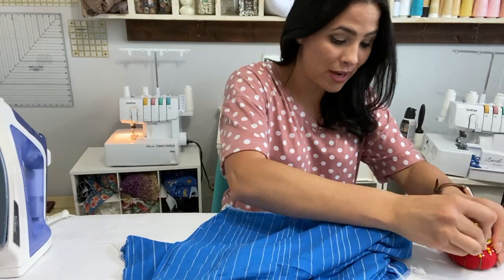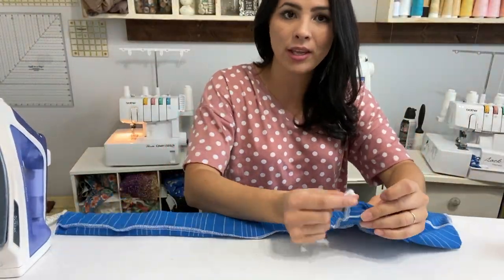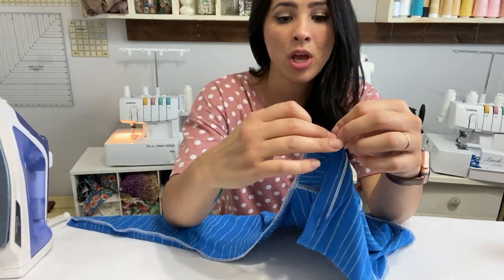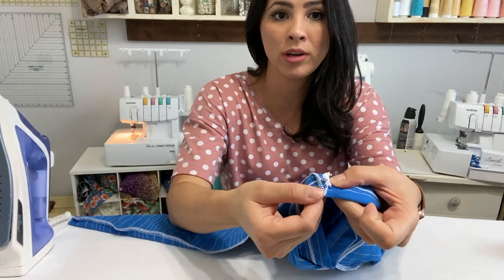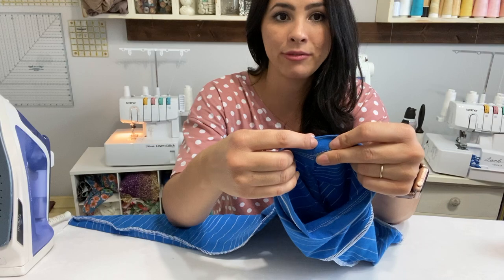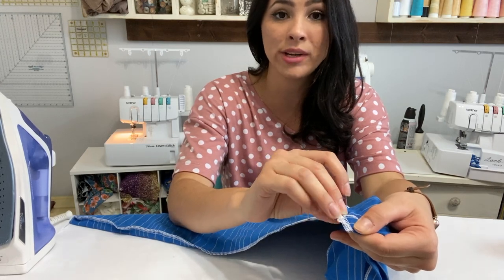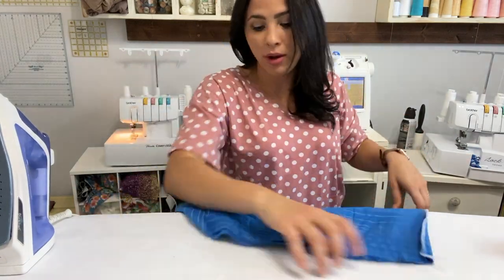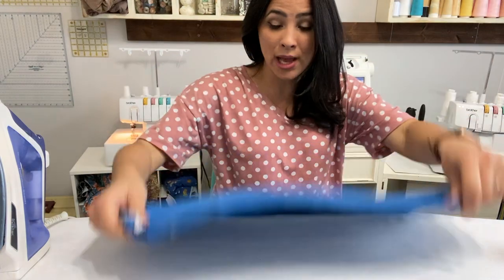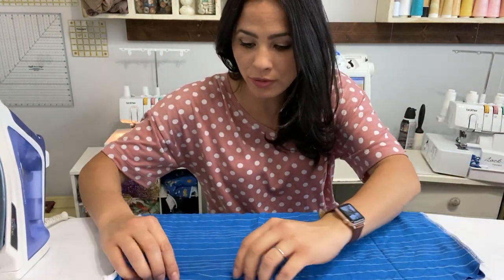Sides are sewn and all we've got left to do is hemming and tacking down this serger tail. You can either grab the serger tail, put it next to the sleeve, and do a tack back-and-forth to catch that tail — or what I like to do is put it right over my seam allowance and do a zigzag stitch right over it. Then we're going to go ahead and hem with a one inch hem allowance, and we'll be done with our beautiful v-neck top.